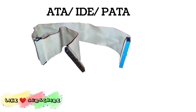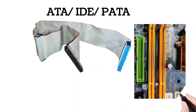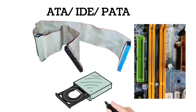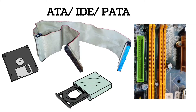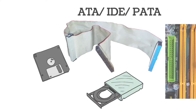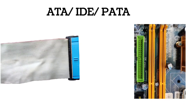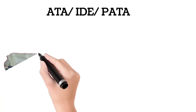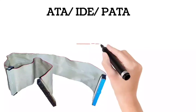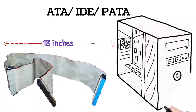Out of three female connectors, one is connected to the computer motherboard and the remaining two can be connected to two different storage drives. That means one IDE cable is able to connect up to two storage devices at a time. This was the first storage interface for personal computers which transferred data parallelly. The cables have a maximum allowable length of 18 inches, which is why this interface was normally used for the computer's internal storage.